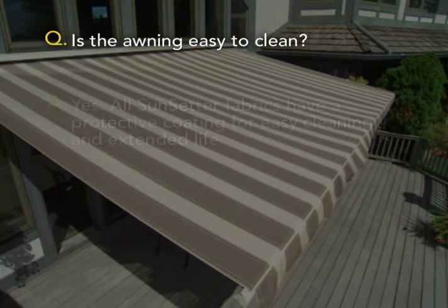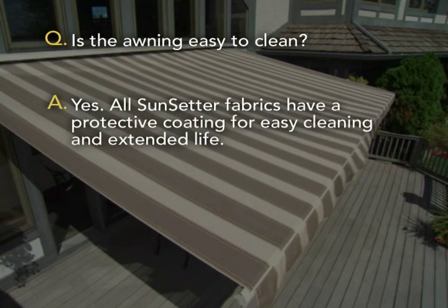Is the awning easy to clean? Yes. All Sunsetter fabrics have a protective coating for easy cleaning and extended life.